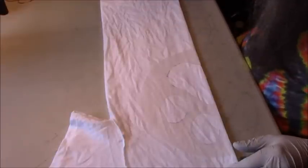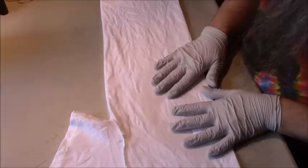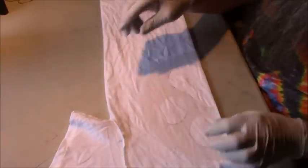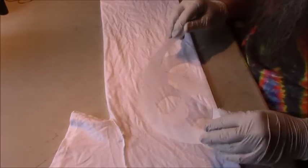Hello and welcome back to my channel. I'm Mr. Tie-Dye and today we're going to do a paw print tie-dye. I've had a few requests for it so I made myself a stencil out of my plastic cutting board material, and I'm going to draw this on just the front of the tee.